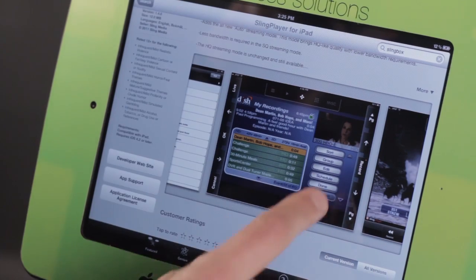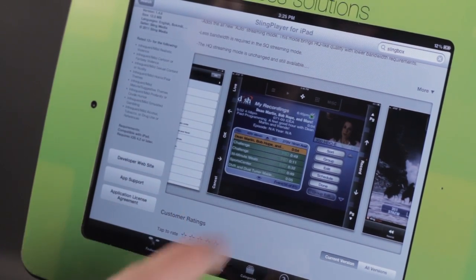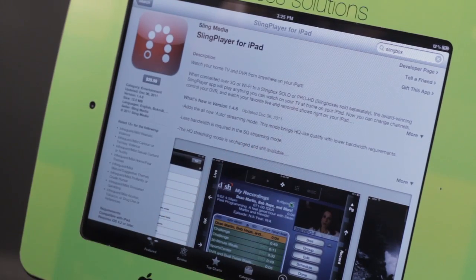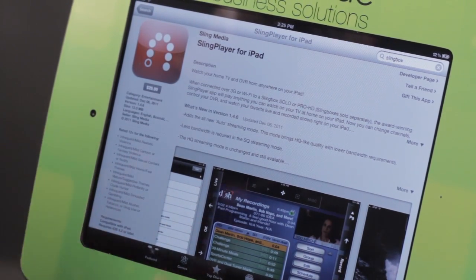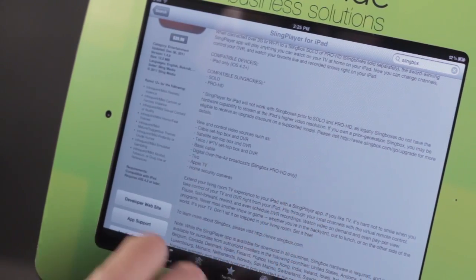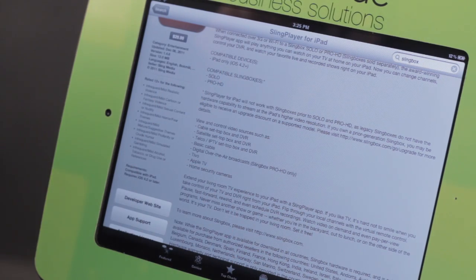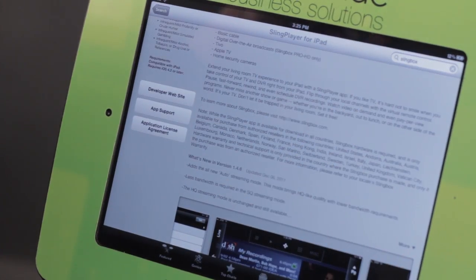Slingbox also allows us to tap into things like the dish recordings, so like our current DVR — we can use that. Slingbox also will help compress your data as it comes across, so that it uses up less bandwidth. Now, just so you know, this is only for iPad right now. It's not for iPhone, so it's something that we iPad users can use.